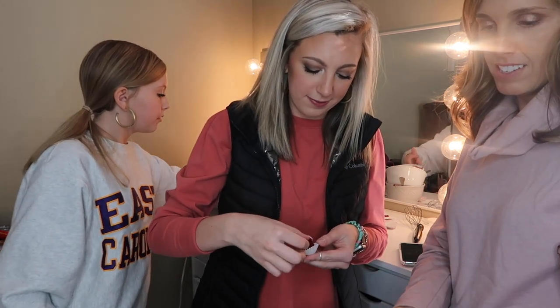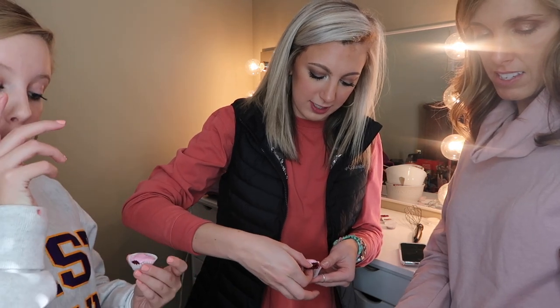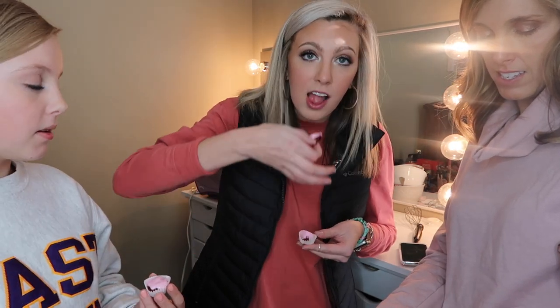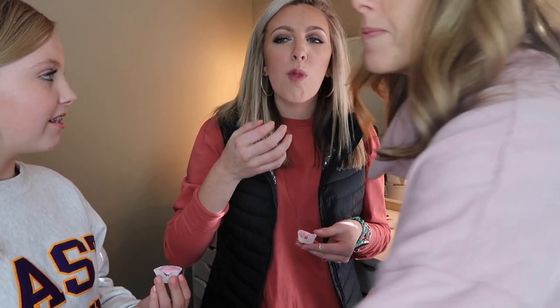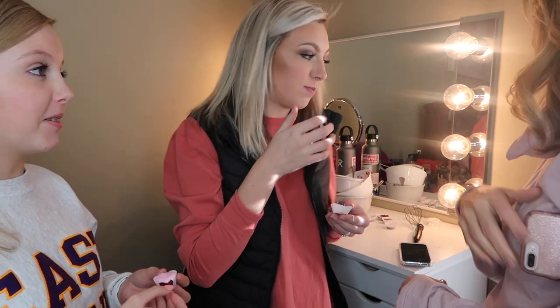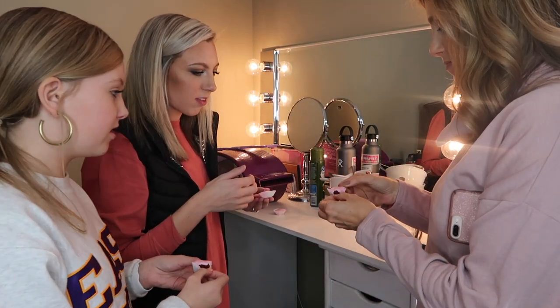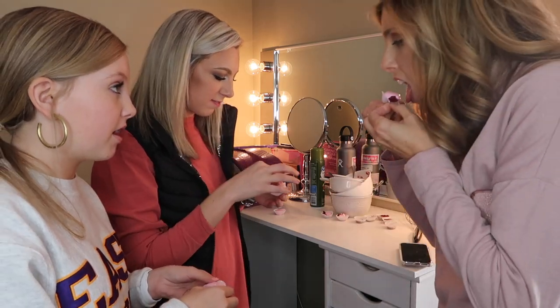Okay, so I'm going to try mine now. This is actually good — I'm not even playing with you! Their mom tries Madison's, and then she has to eat Bailey's too.